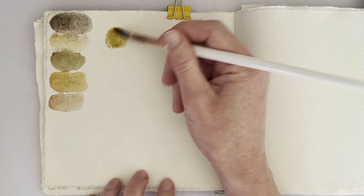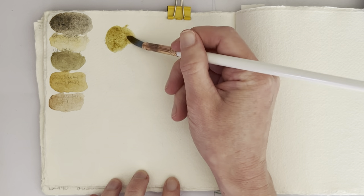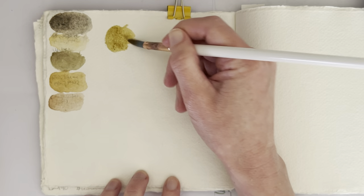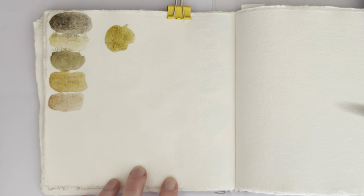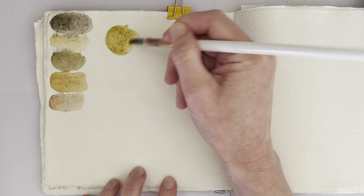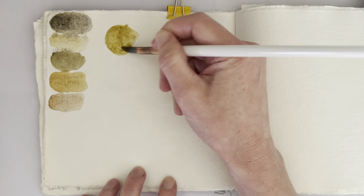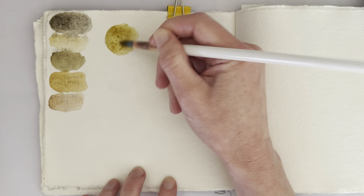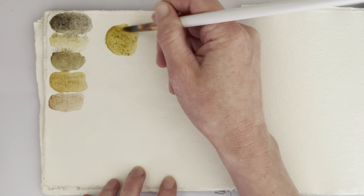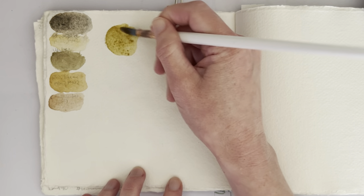I've swatched out my Rosa Yellow Ochre, Umber, Raw Sienna and Burnt Umber here, because I'm not entirely sure how to get to this. And this is obviously very Yellow Ochre heavy, so I need much more of the Umber. So this is a mixture of Yellow Ochre and Umber.